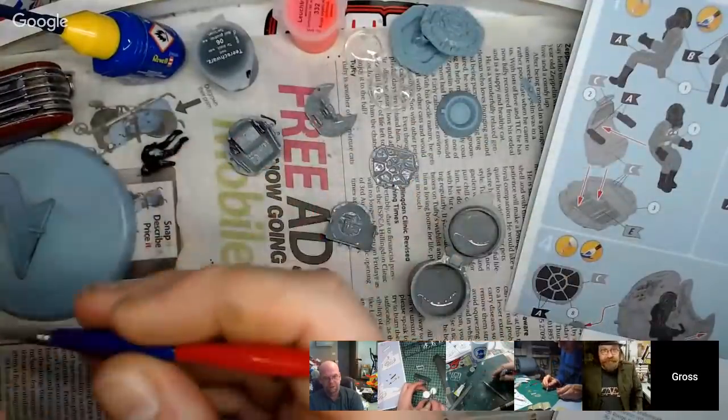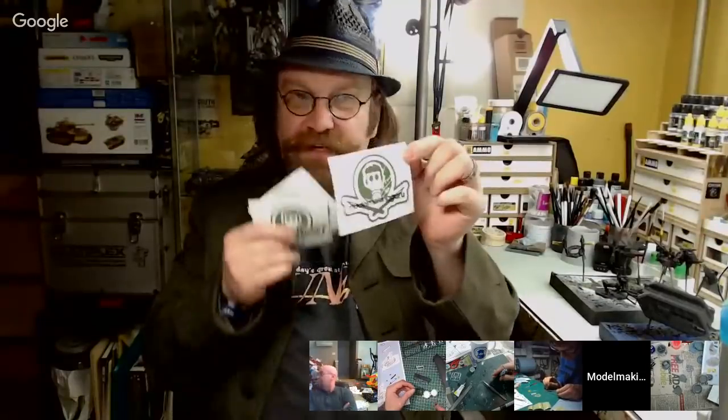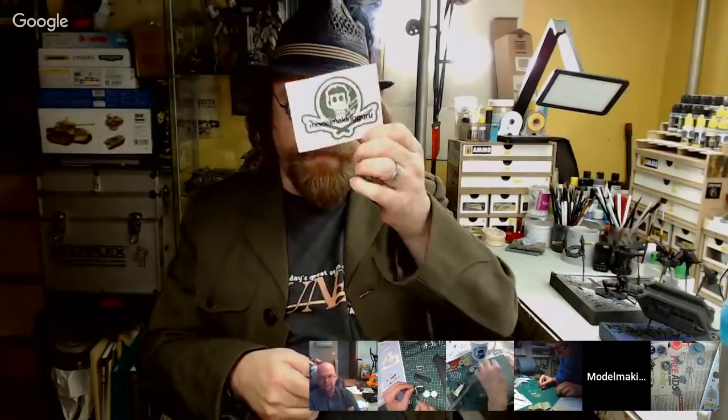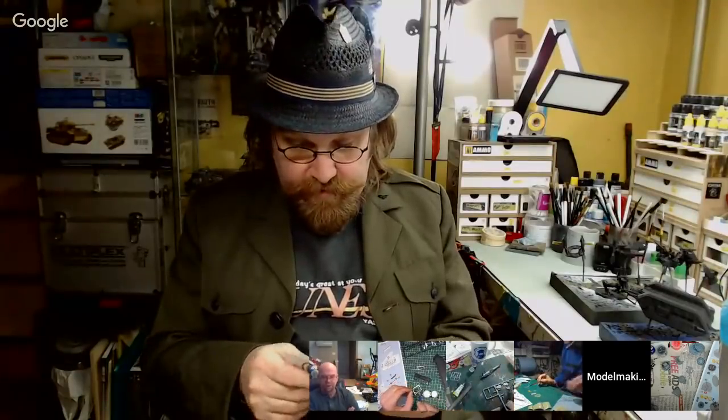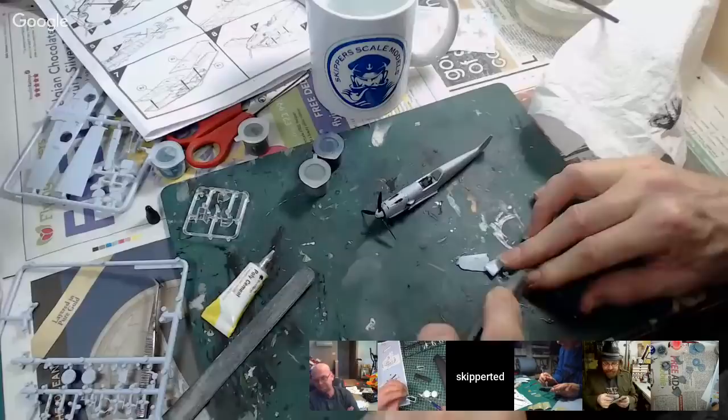I'm still waiting for names and addresses from some people. If you haven't emailed me your details, email me at fox@modelmakinguru.com with your name and address. JSI Idaho — I think you've already mailed me. Dirty Llama — I'm not sure. Rinks Near — I think you've sent your details. The ones I'm missing are Vamp and Muse — so Scale Model Vamp and Muse, you need to mail me your name and address so I can send your stickers out.